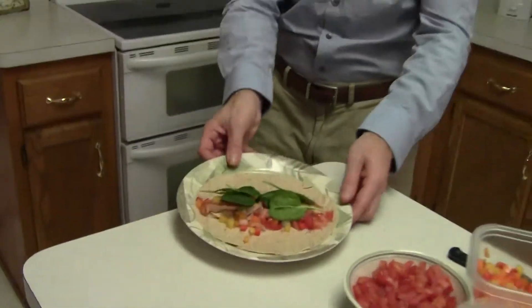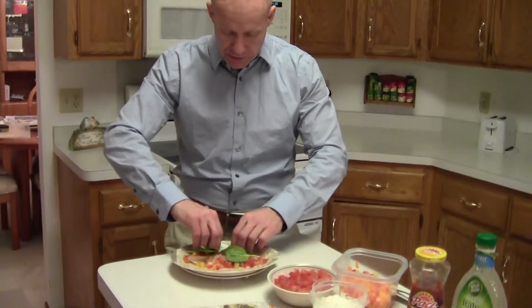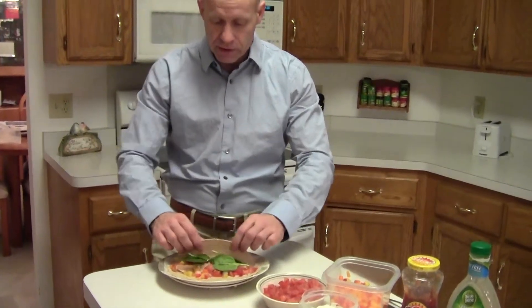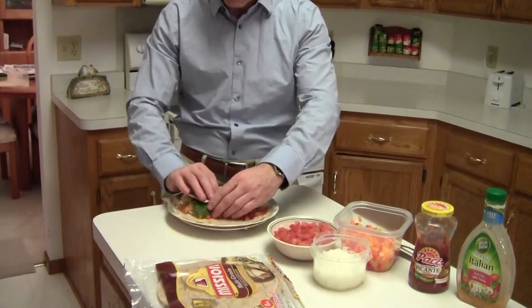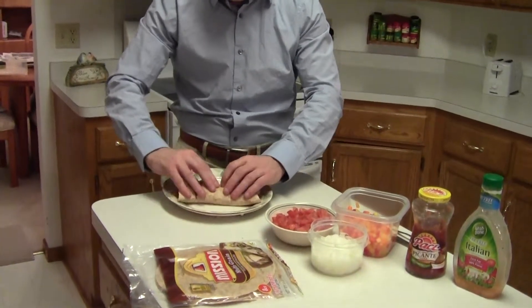Then we'll just kind of glaze our spinach in as equally as we can. There you've got yourself a nice full wrap. Now we'll try to do the tricky part — squeeze it all in and fold it over like so.